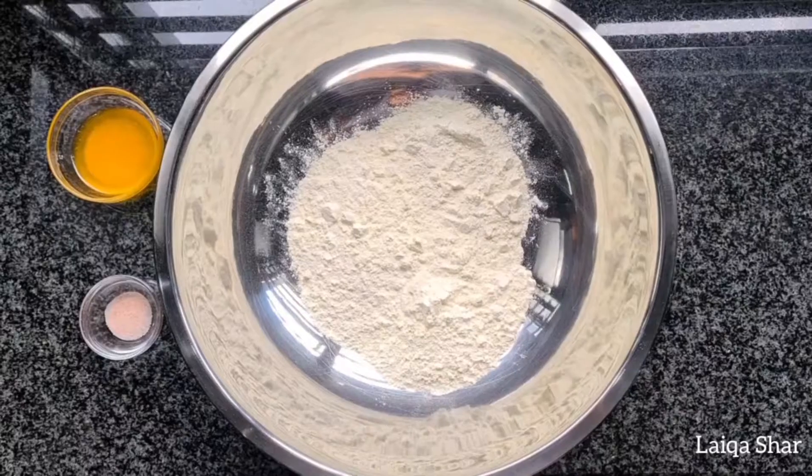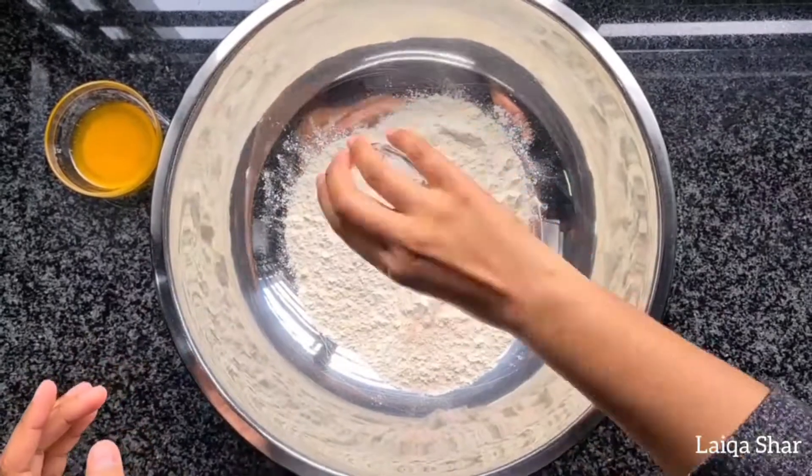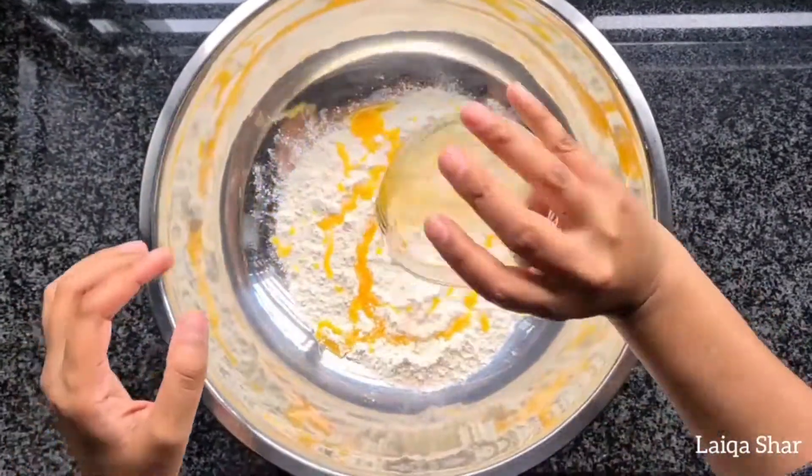Hey guys, today we'll be making my son's favourite, roti or Indian flatbread. Start by adding flour, salt and butter to a bowl and mixing it well.